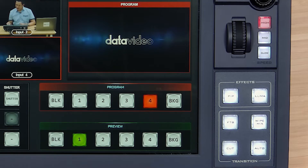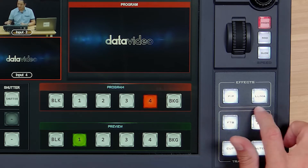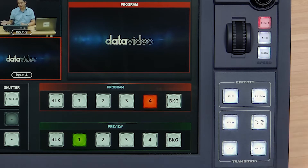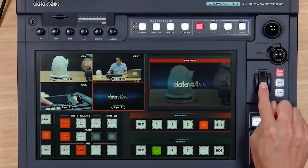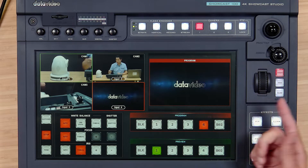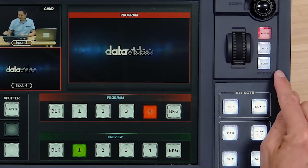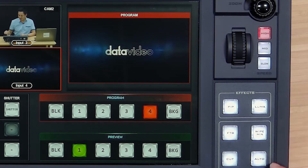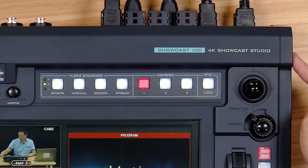In the bottom right corner we have our transitions — this is the tactile part, so it feels more like a traditional switcher. We can enable our PIP and Luma. This is how you're going to bring in your lower thirds through Luma and PIP — we'll go over that in the next video. Here we can do transitions like a conventional T-bar using this little scroll wheel. We can set the speed for our auto transitions.